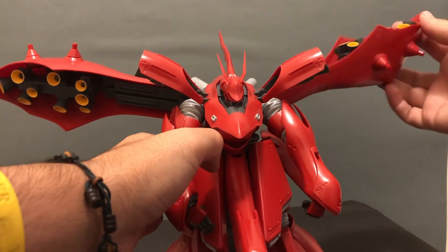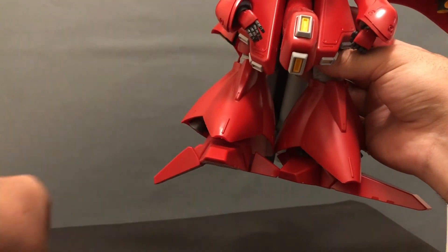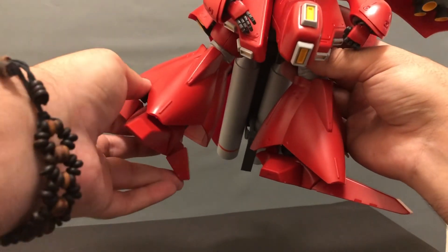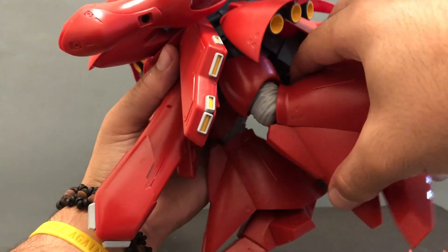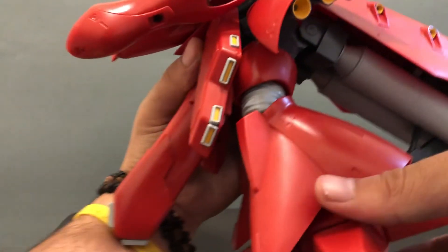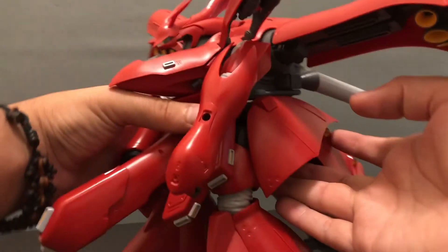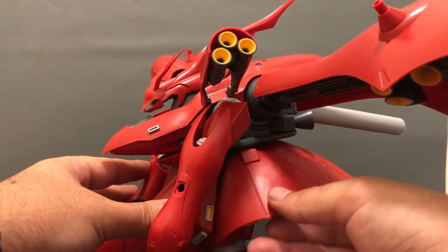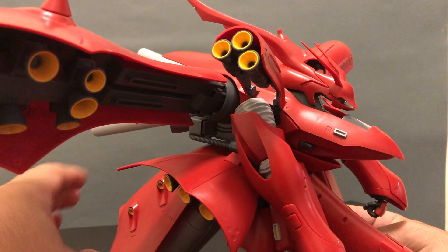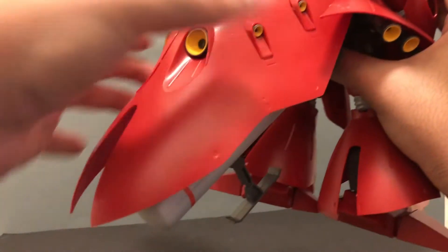When it comes to the legs, you do get these little toe bends, but at the end of the day they're not really going to be of any use because once you get this thing standing, you're not going to be able to bend the knees or do much, as posing is going to be inhibited by the tail on the back. All the side skirts are able to move — not as much as other kits, but there is movement and you can move them up and down. For the tail unit, luckily there's a little stand in the back that helps hold it in place so it doesn't dangle around.